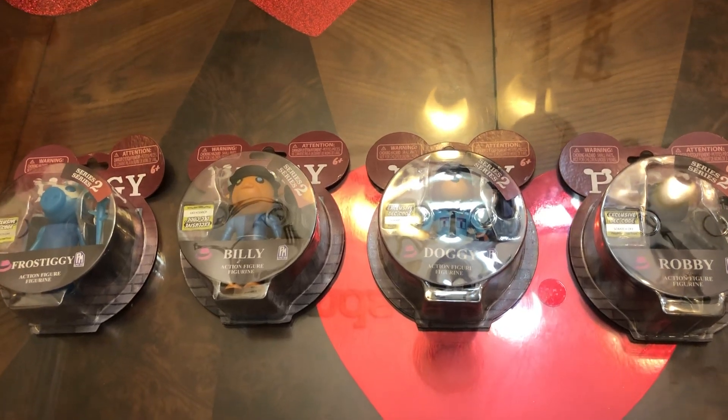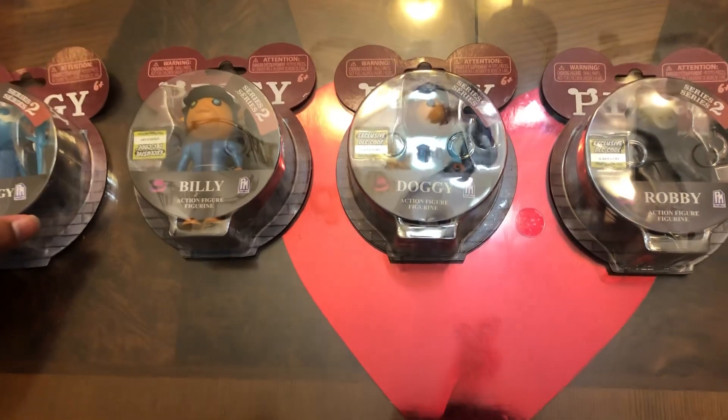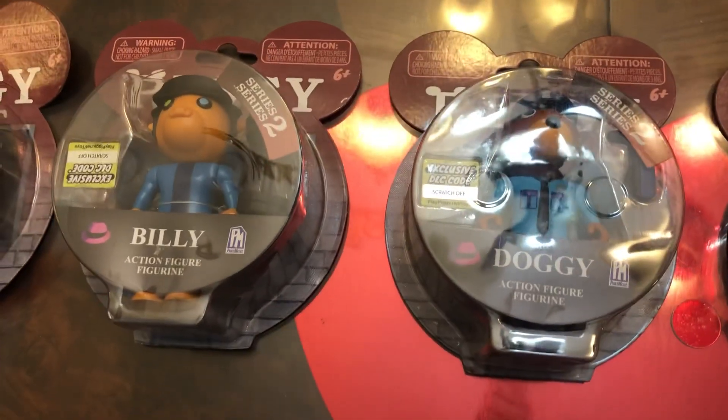Hey guys, and today we are back onto another video and today we are going to be unboxing the brand new Piggy Series 2 action figures.